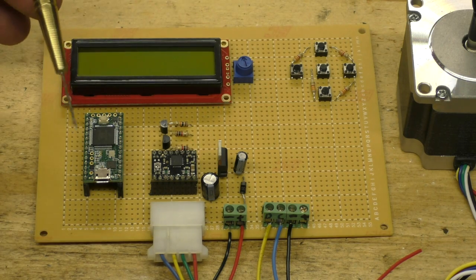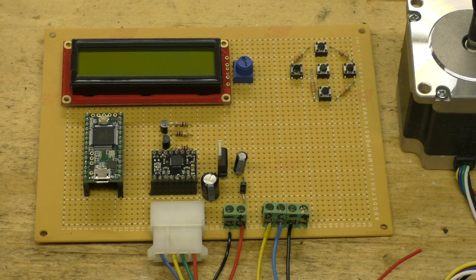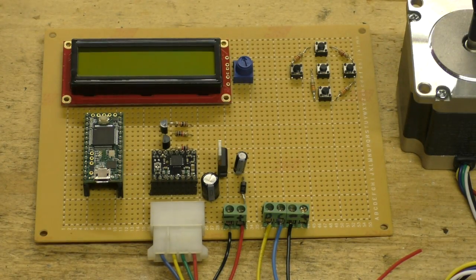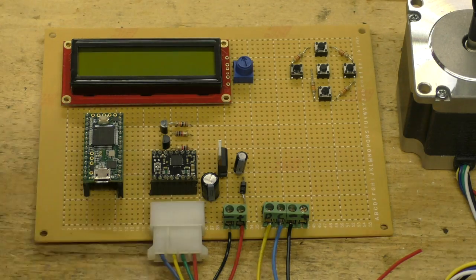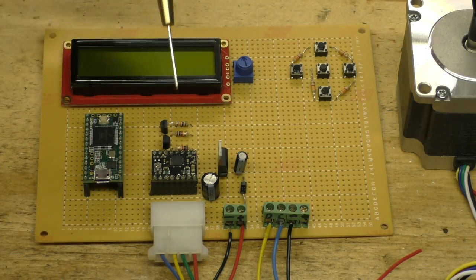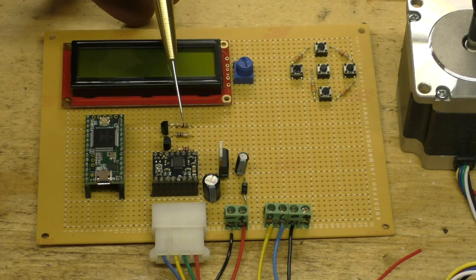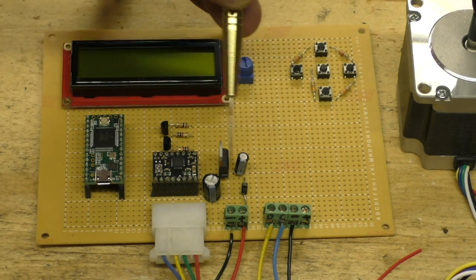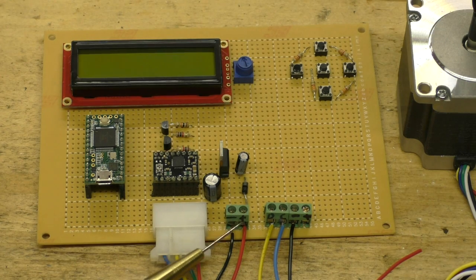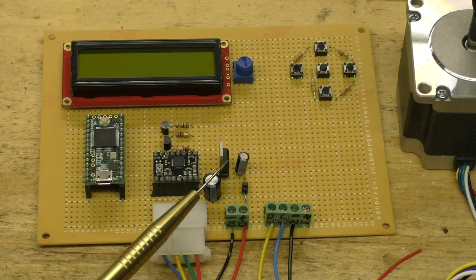I've got an LCD screen; this is a Teensy 3.1. I have ordered some Teensy LCs and some Teensy 3.2s. I'm using the Teensys because they have more processing power, but this little Arduino Nano will work just fine — I just prefer working with the Teensy. I've got the A4988 stepper motor driver, and this is my logic level converter for the calipers. This right here is just a voltage regulator — I can put 12 volts in for the stepper, and it knocks it down to 3.3 volts to power everything else.